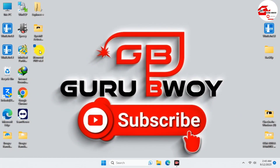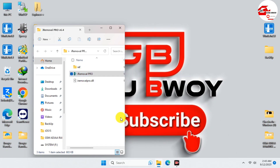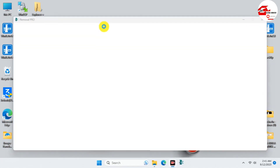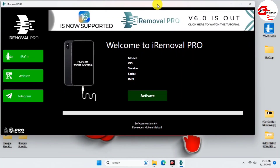Without wasting time, let's switch to the computer and begin using iRemover Pro to activate our device. The link for iRemover Pro will be in the video description, so make sure to check the description and download it. After downloading, make sure to run iRemover Pro as an administrator. Here is how iRemover Pro looks.